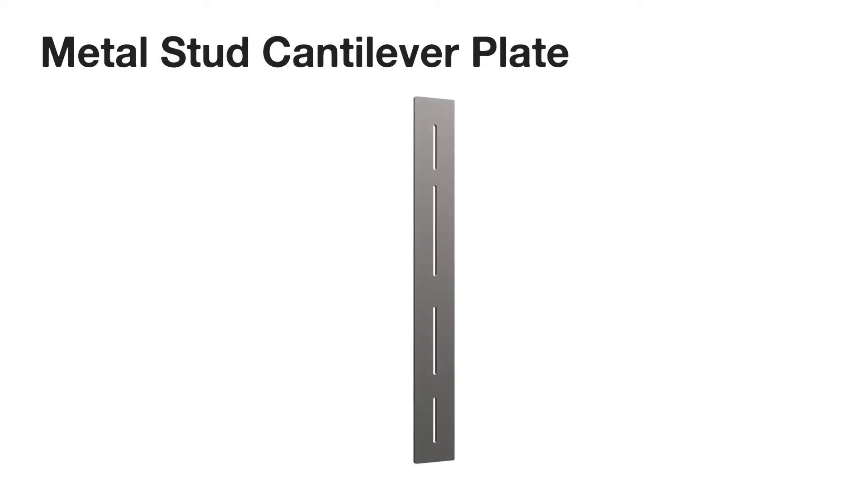Hi, Kristi here from Federal Brace, and today we're introducing our metal stud cantilever plate. The metal stud cantilever plate is designed to solve weight-bearing cantilever rigging issues common with bracketry installed on steel studs.